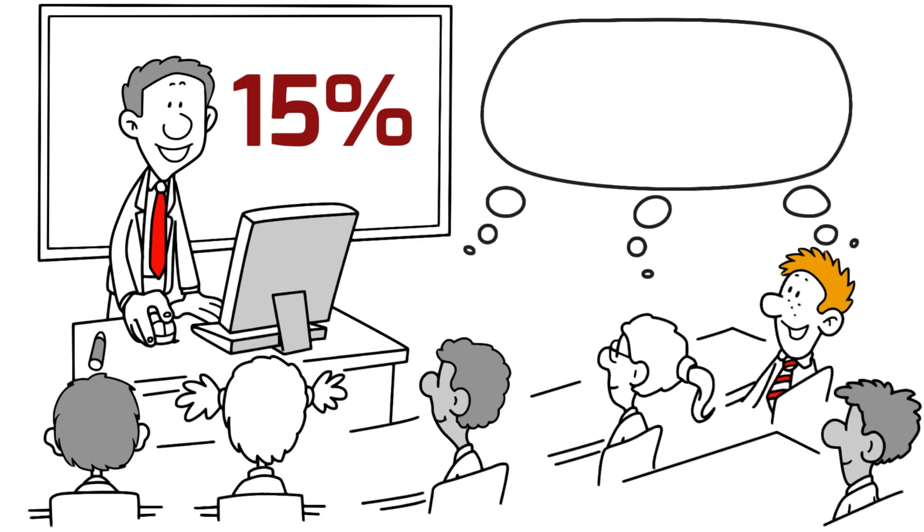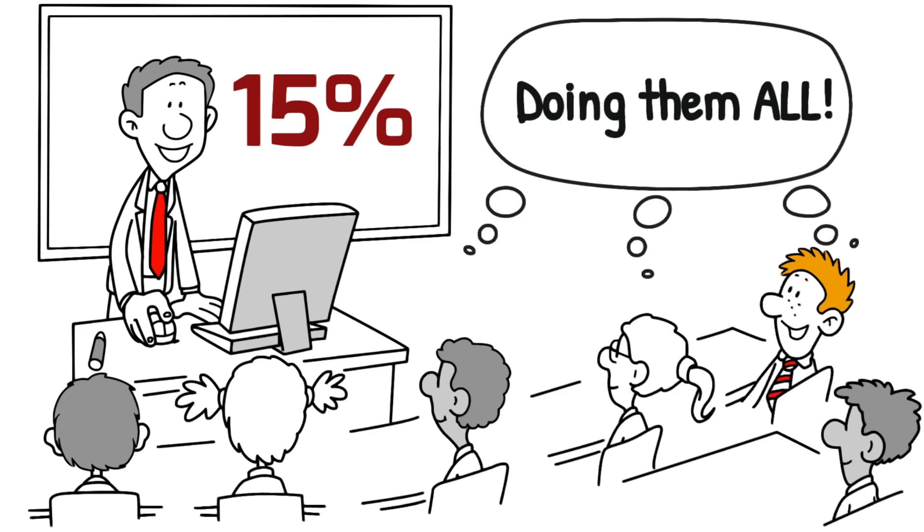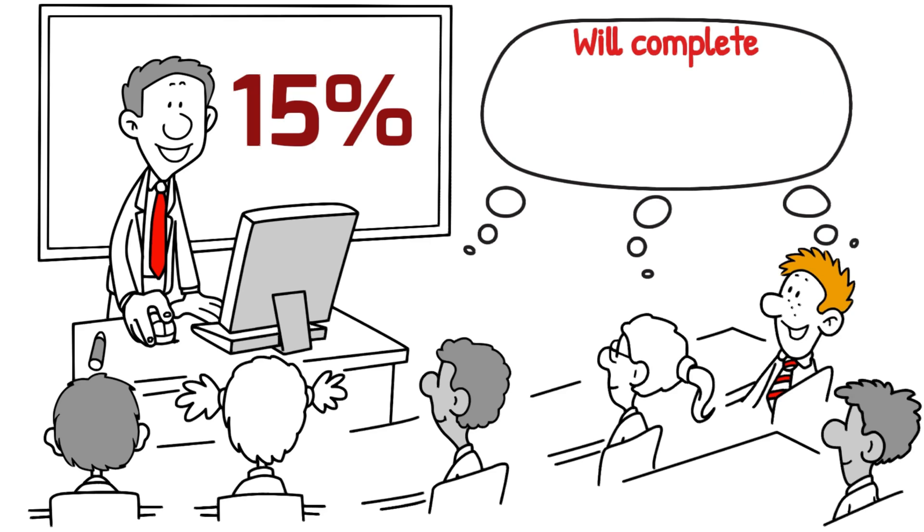So when you're revising, say to yourself: I'm definitely revising all of these experiments, and on the day I'm going to try and do all of Section B, every question.